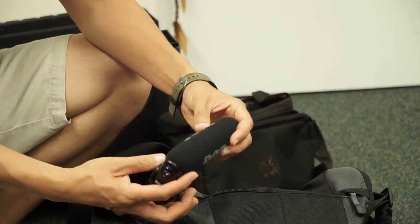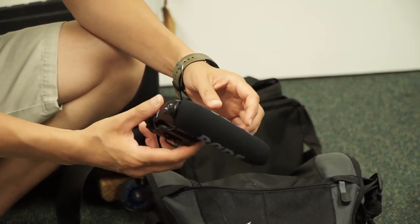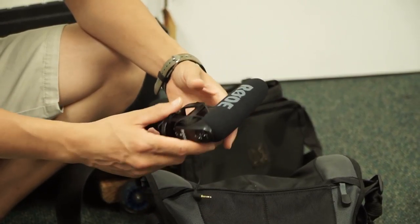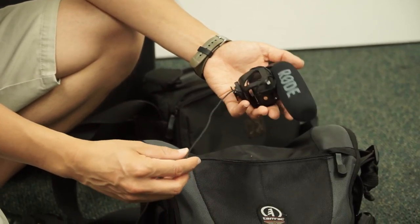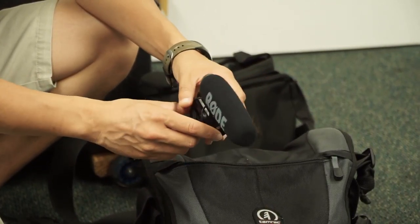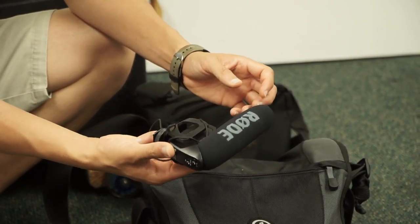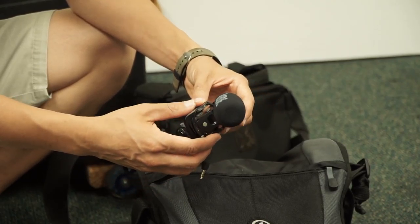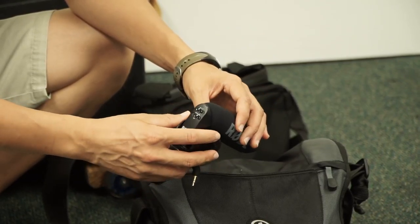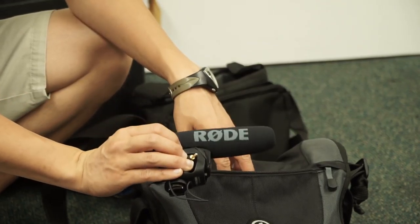I have the Rode VideoMic Pro in here. This cable had become frayed and I sent it into Rode and they totally replaced it, making the mic pretty much brand new again. It was completely free — it was covered under their 10-year warranty. So a big shout out to Rode, thank you very much for that.